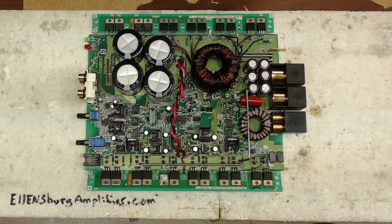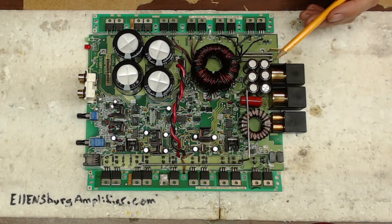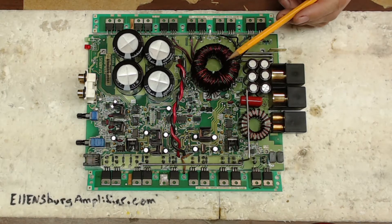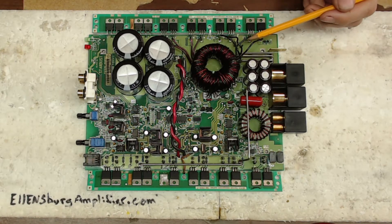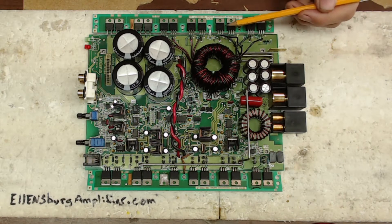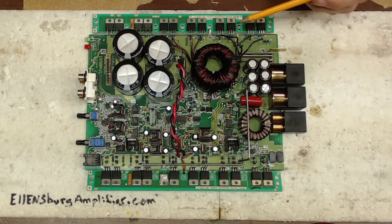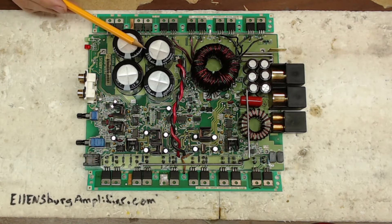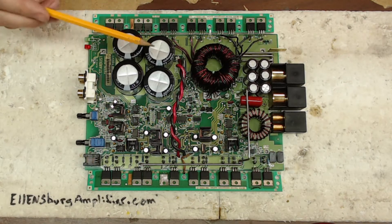When I first got this board in and powered it up, the transformer would squeal like there's no tomorrow — just a loud high-pitched whine. One side of the power supply transistors would heat up quite significantly while the other side would stay pretty cool. It would build rail voltage, so I knew the power supply side was good, but there was a problem with the signal.